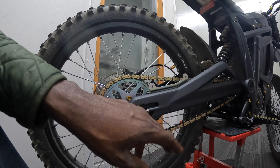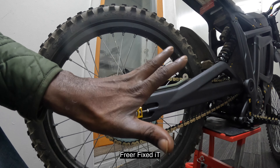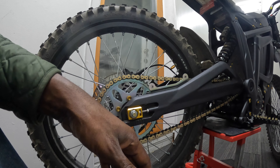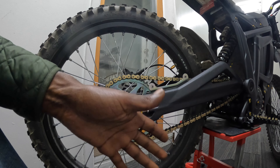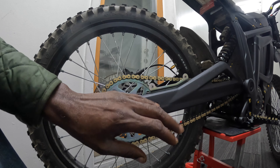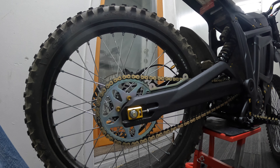I first saw this chain on Fear Fixed's channel — not sure if I'm pronouncing his name right — and he swapped out his stock chain for this very chain. He was able to get between three and five miles per hour gain, and I'm hoping for the same. I'm actually hoping to get a five miles per hour gain.